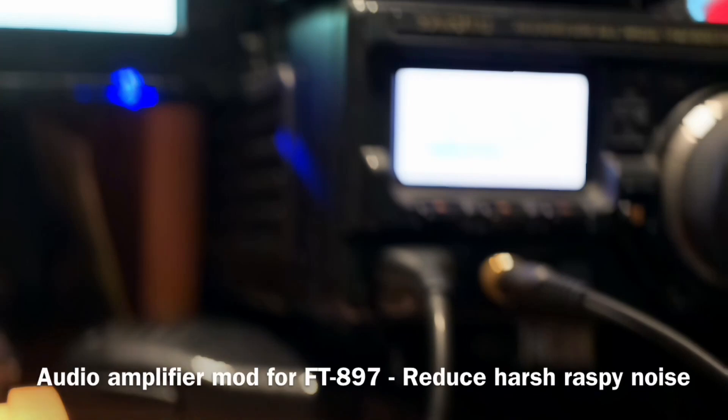Here's the before and after of a great little mod that I've found to reduce the raspy noise in the FT-897's audio amplifier.